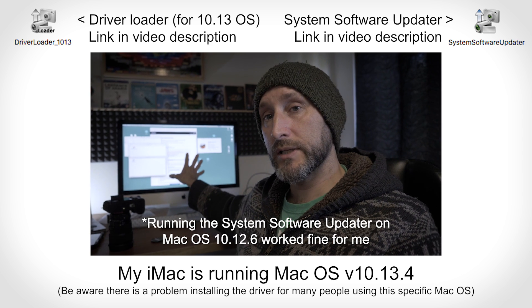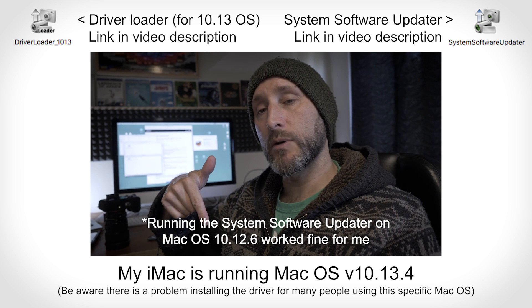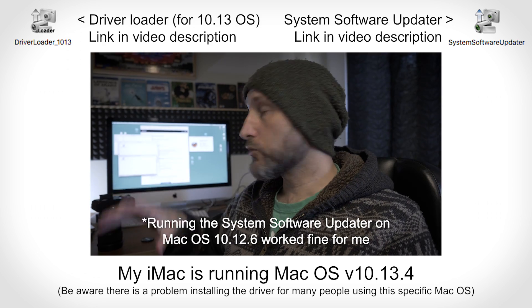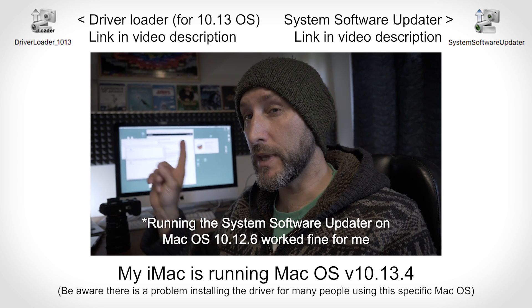First of all, if you're running the OS that I'm running, try installing the driver loader first. All of these links are going to be down in the description below so you can go straight to them and download what you need. Try installing the driver loader first, which sort of covers the 10.13 problem, but for me it didn't work.